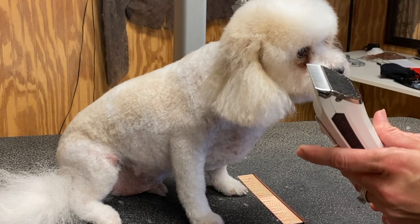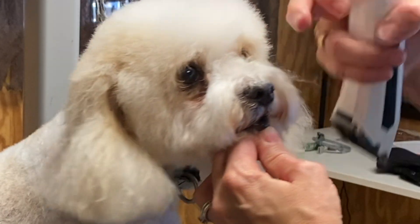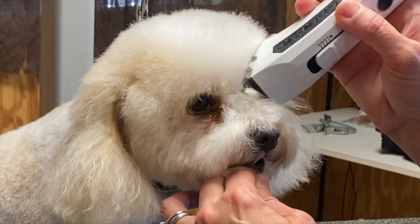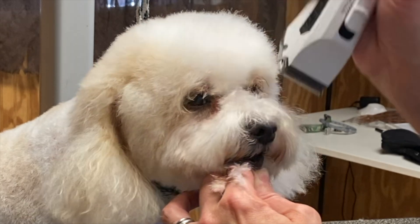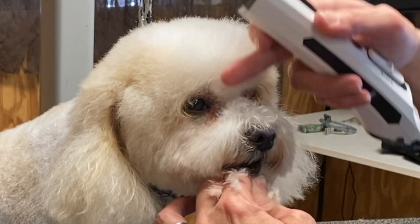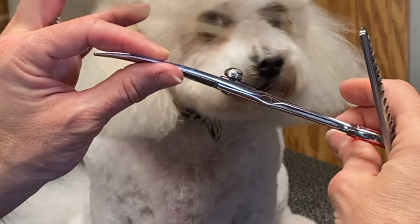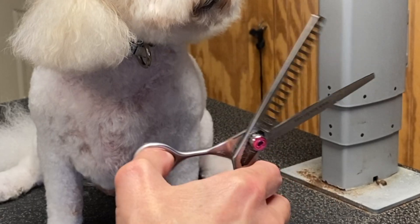I'm just going to use my 5-in-1 clipper — this is a Kenshi Flash. I'm going to set it to a 9 and clean out these corners right here where the hair grows and stains, just to make this look a little cleaner for Sparky. The rest of this head we're going to hand scissor. I'm only going to be using two shears today: my six-and-a-half inch Kenshi Five Star curve shear and my Kenshi Love 17-tooth chunker blender.